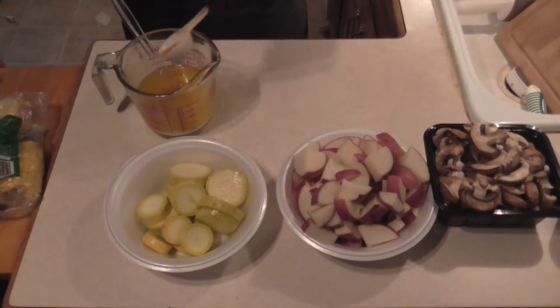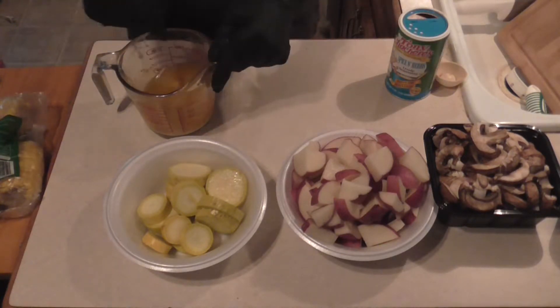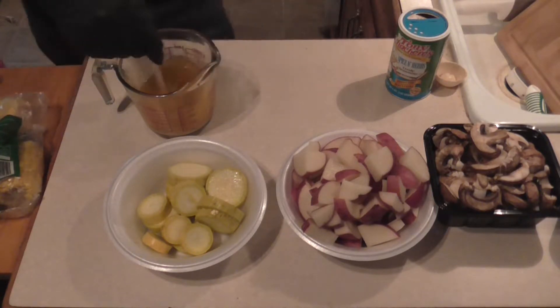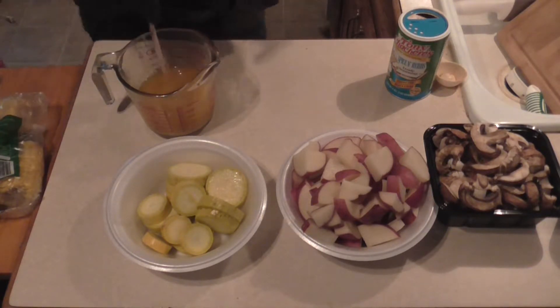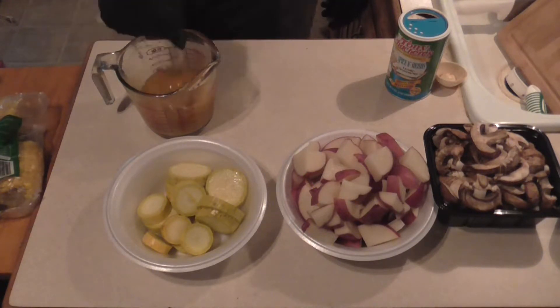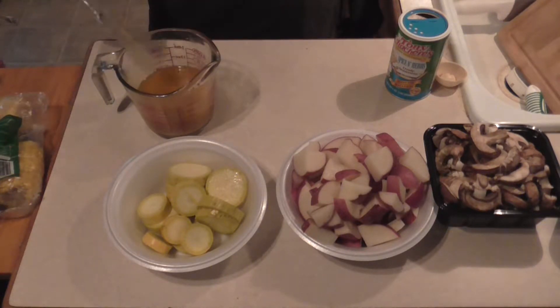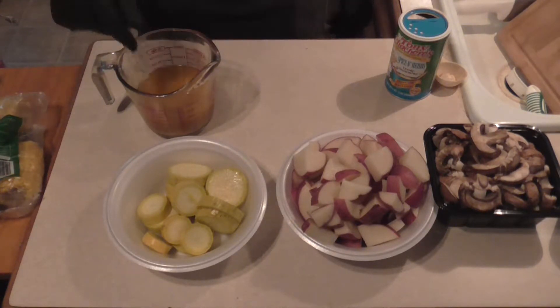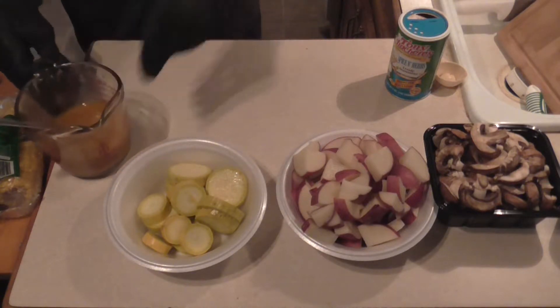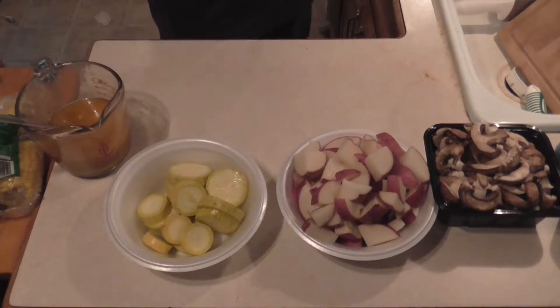Just going to mix it up real good here, using my professional mixing utensil. Okay, now you're going to get your aluminum foil.